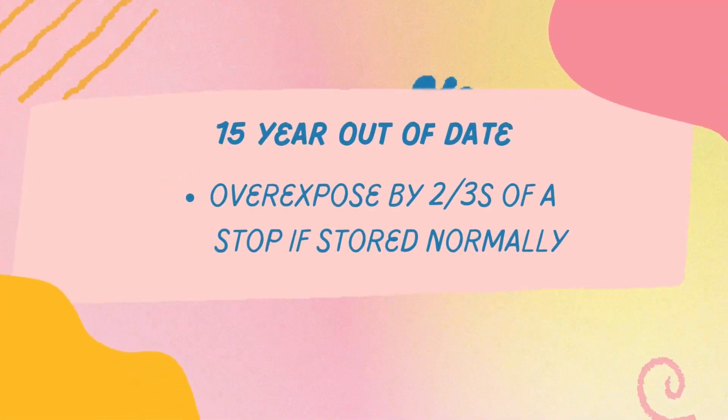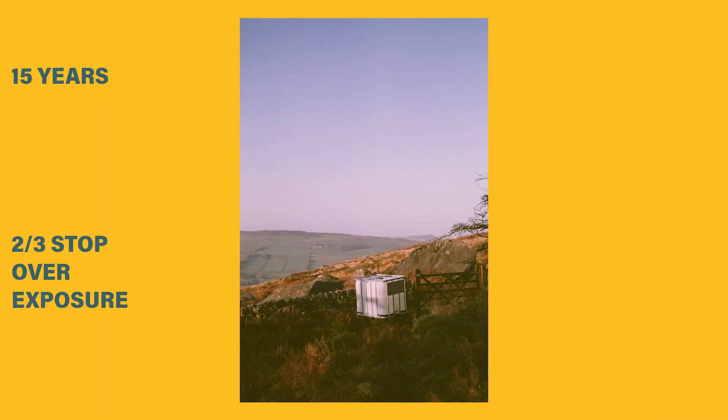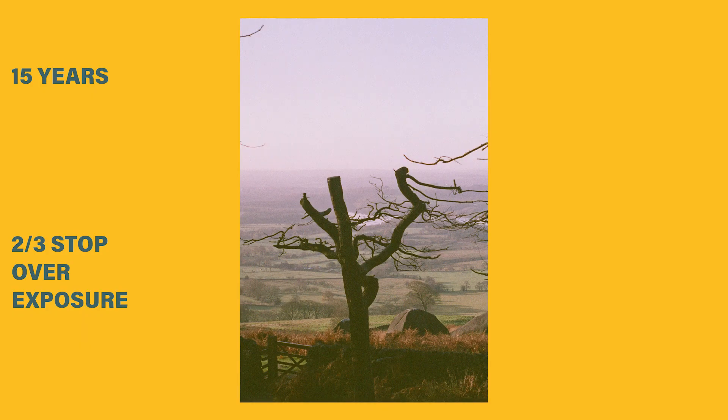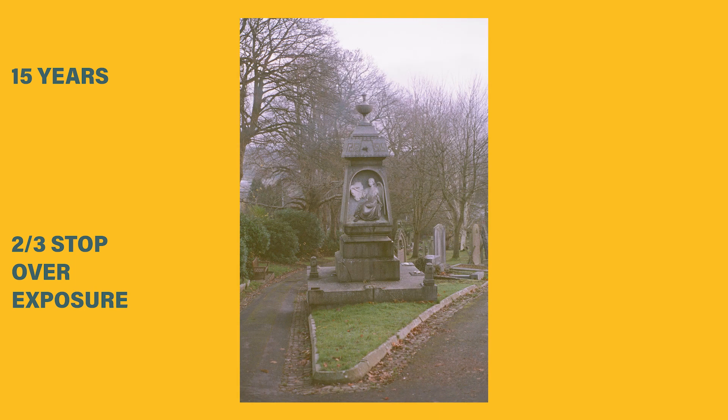I think I overexposed the 10-year film by about half a stop. For the 15-year-old film I overexposed it by roughly two-thirds of a stop — I wasn't trying to heavily overexpose it. Generally people say you should overexpose by a stop per decade, so I was still not really following that conventional advice. As I say, I don't know how this was all stored so it can vary, but because I'm assuming everything was stored in a fairly normal way — not in a fridge but not in extreme heat — I'm going off that assumption. These generally came out pretty good; nothing was crazy great, nothing was crazy bad, and obviously not the absolute quality you'd get from in-date film, but it's not like every picture is foggy or ruined.